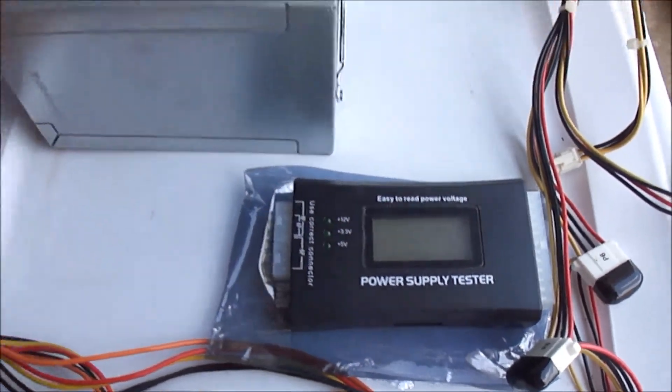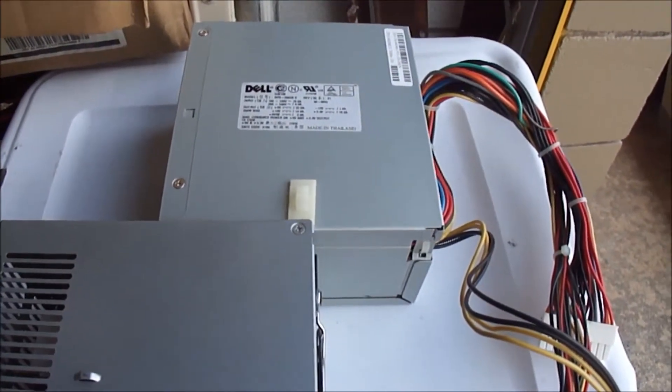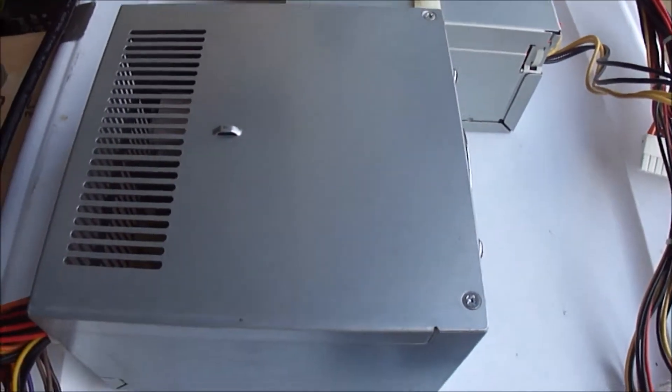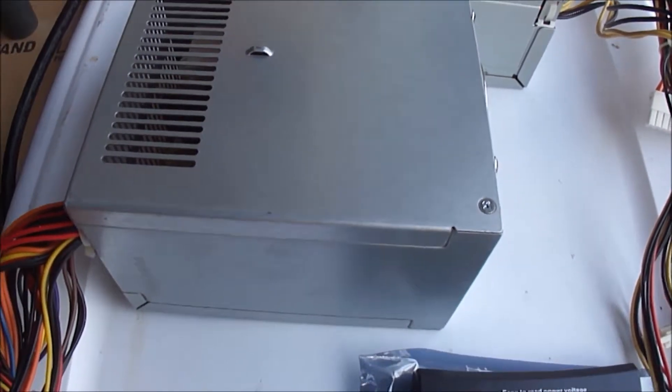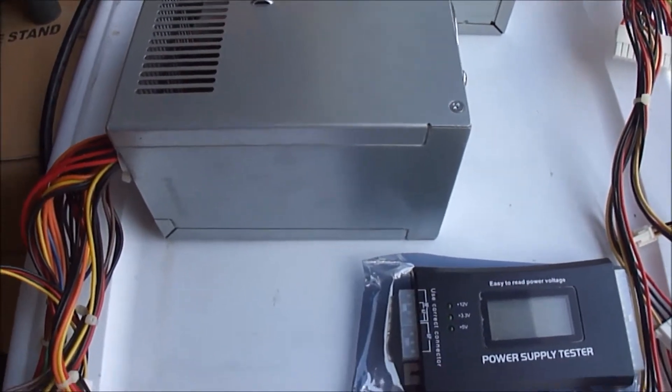It is a power supply tester and it can be used to test power supplies that you either don't know their condition, or if your computer is not starting you can take the power supply out and put it on to this tester.